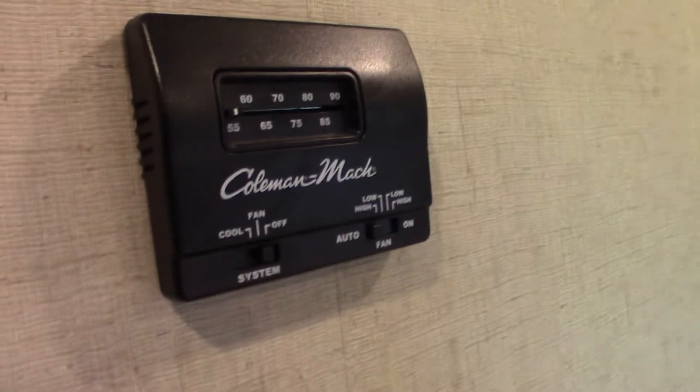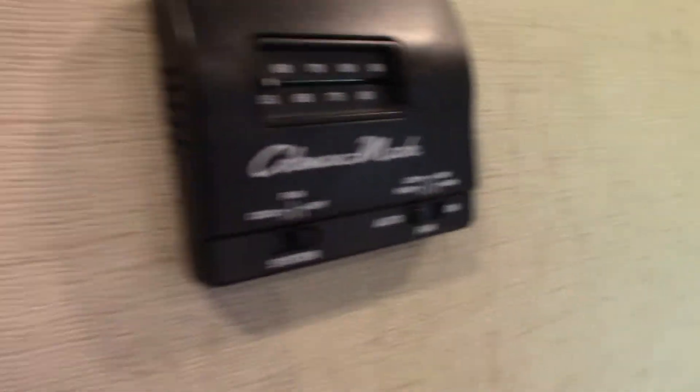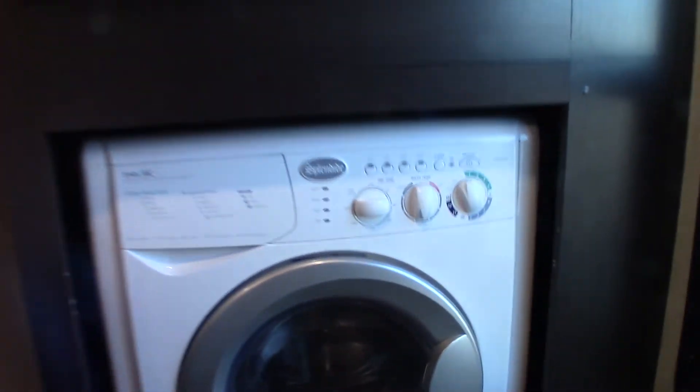Here in the bedroom, we have another air conditioning thermostat for your second air conditioner. We have a washer-dryer combo. This is just storage here — you could cut a board to put on there to make it into a shelf if you choose.